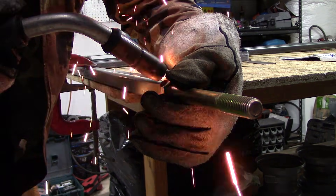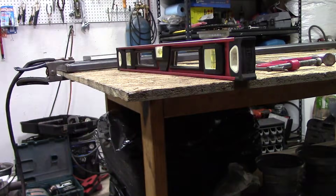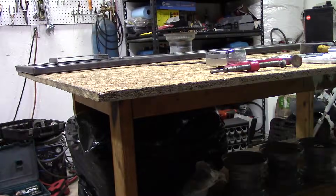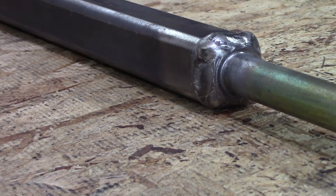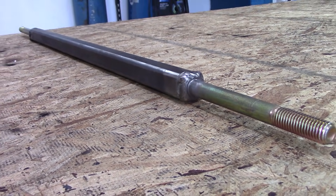Then you weld it all the way around. If you want to reduce warpage, weld one side, flip it 180 degrees, and weld the exact opposite side. After you're done welding on the first bolt, repeat the process with the second bolt. The second bolt is four inches and the first one is six inches — we'll get into that in a minute. The main idea is: tack, make sure it's straight, tack again, then do a full weld all the way around.